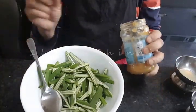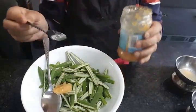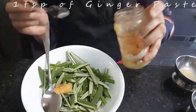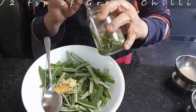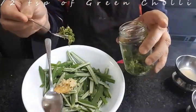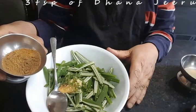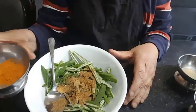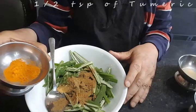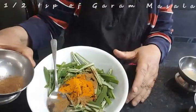We'll add some masala. One teaspoon of garlic paste, one teaspoon of ginger paste, half a teaspoon of green chili, half a teaspoon of turmeric powder, and half a teaspoon of dharam masala.